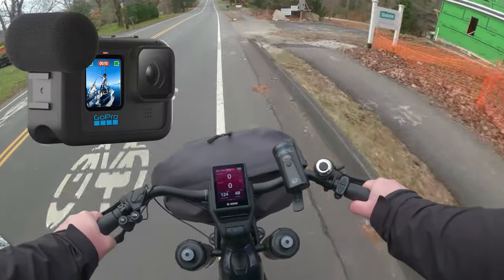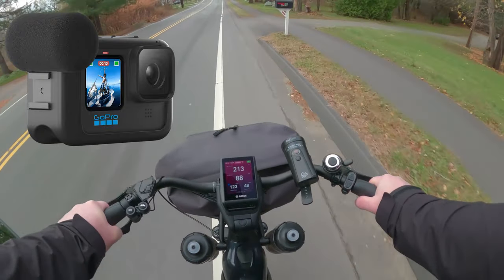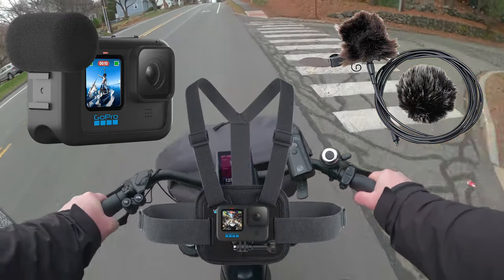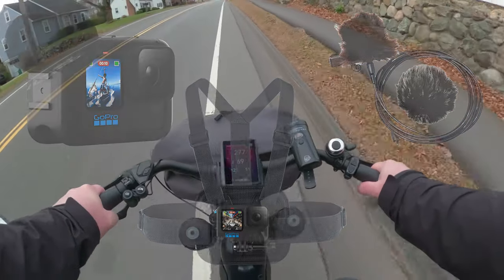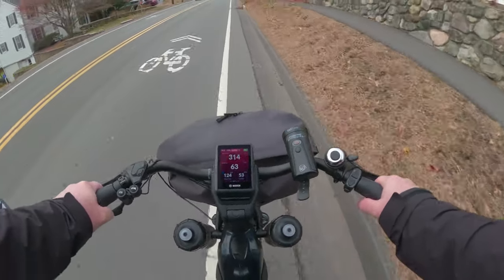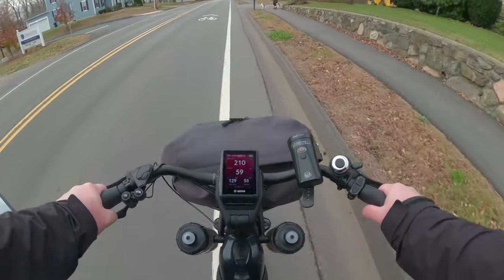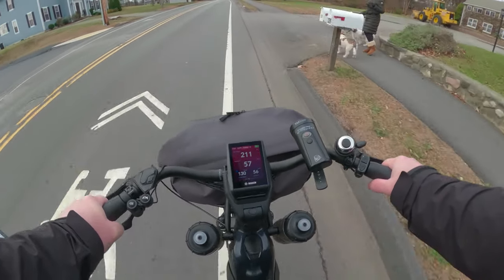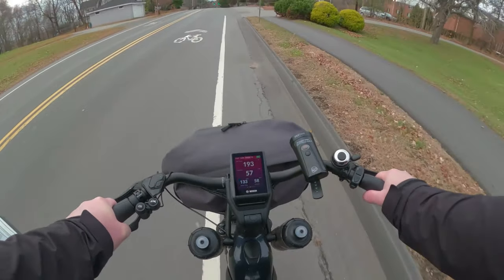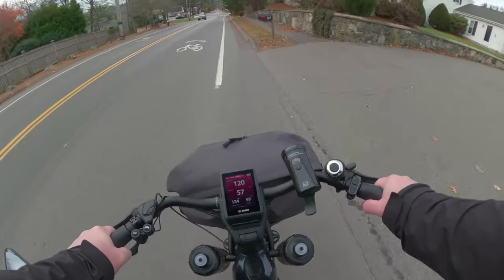We have the GoPro Hero 10 Black with Media Mod. I have a wired microphone attached to the chest vest — the chesty GoPro mount. I spotted a double puppy! Today is officially the first day of the puppy watch count during the rides.